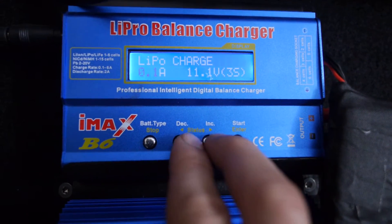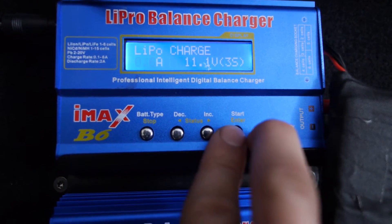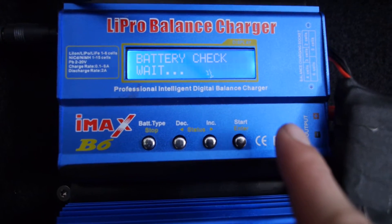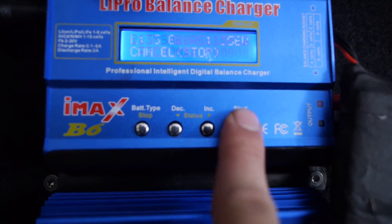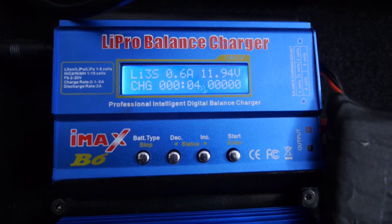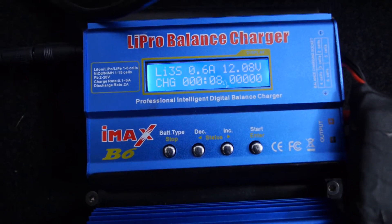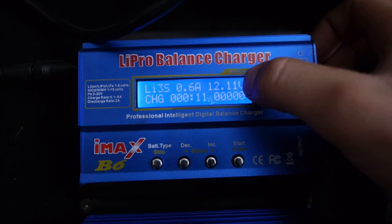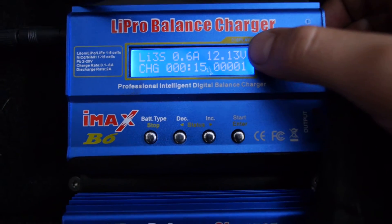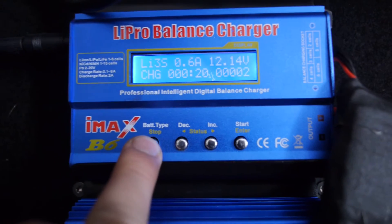The second system is I can charge it at 0.6A — enter, confirm, enter. Now I can charge it faster but it's not good for the battery. I can see how fast it's charging. I can charge it in like 20-30 minutes maybe.